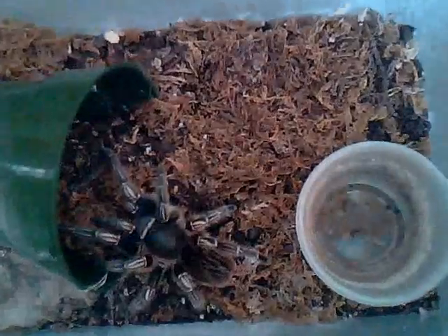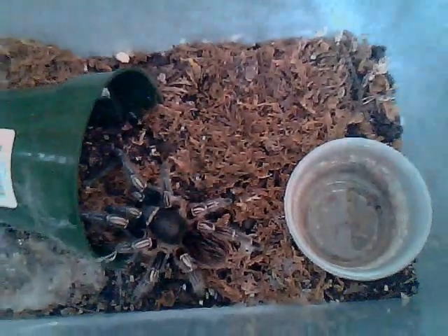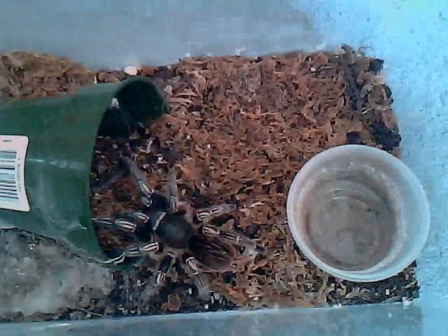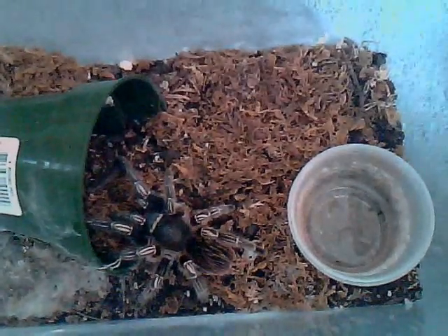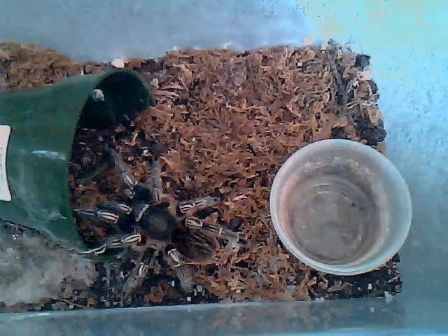You pretty much keep it like a rose hair — very, very easy to keep. Make sure you also have a clean water dish, some substrate, and humidity around 75%. You can just keep it by putting a water dish and misting it once a week. That should be suitable.